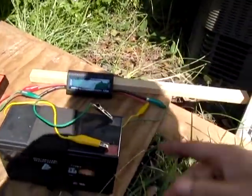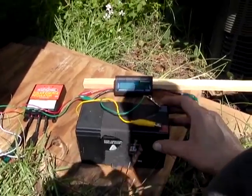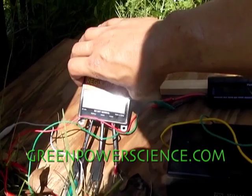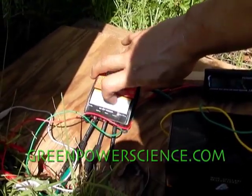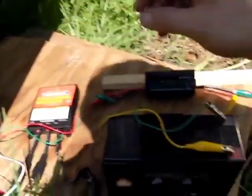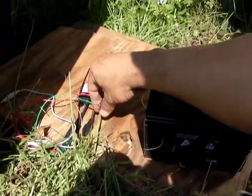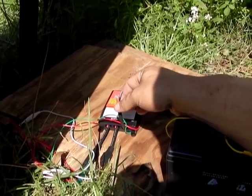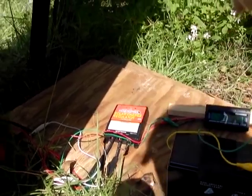If you did exceed the rating, these leads would start to heat up and you could actually burn them. This isn't the proper configuration — this is just to show you how you would hook it up. You have your solar input in the center, this hooks to your battery for charging, and this comes out here to your load. This is a 7 amp max controller, and this battery could probably output 15 or 20 amps, so you don't want to short circuit it while it's hooked to a battery. Make sure whatever you're running off of it stays below the amp rating of the charge controller.